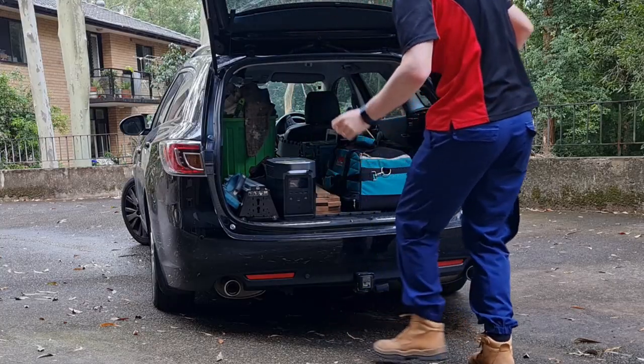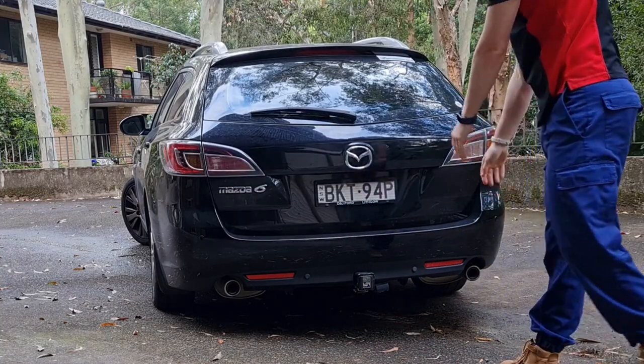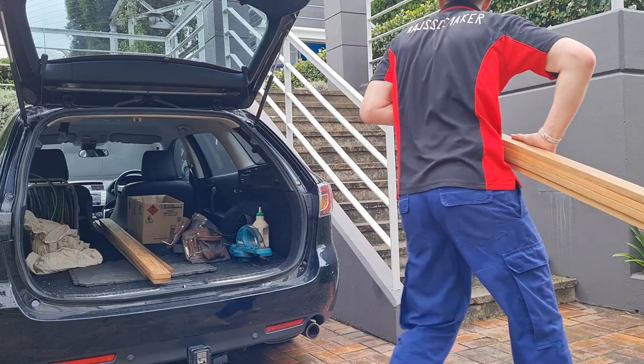G'day Fixers! After the silliness of all that pallet shenanigans the other few weeks, I'm back on a real job again.